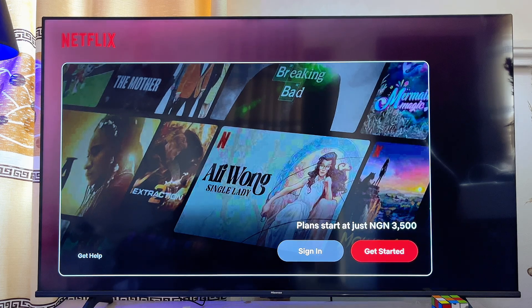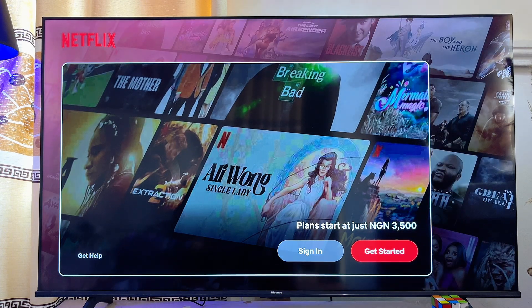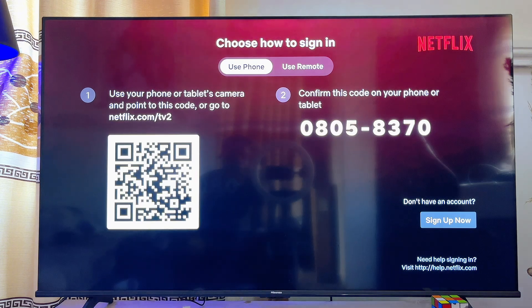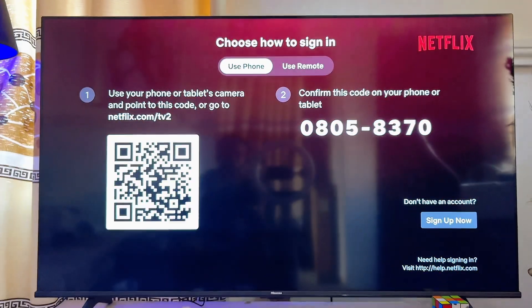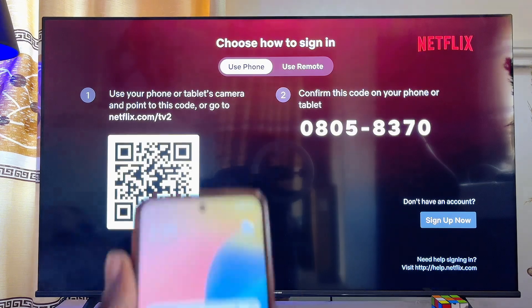Now once the Netflix app loads, you want to go ahead and click on the sign-in button over here. So just scroll over to the left and click on sign in. At this point you're going to get two options to sign into the Netflix app on your Chromecast with Google TV. The first is to use your phone, and the other option is to use your remote control.